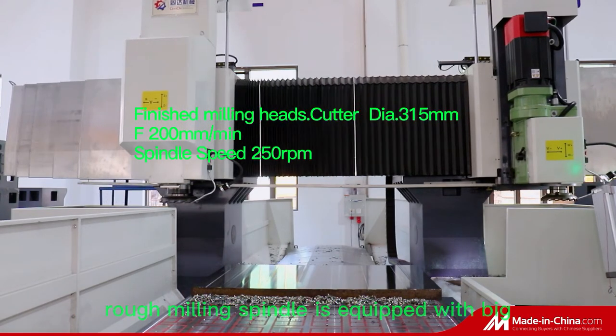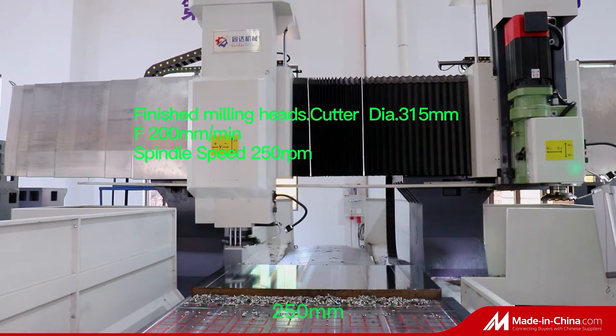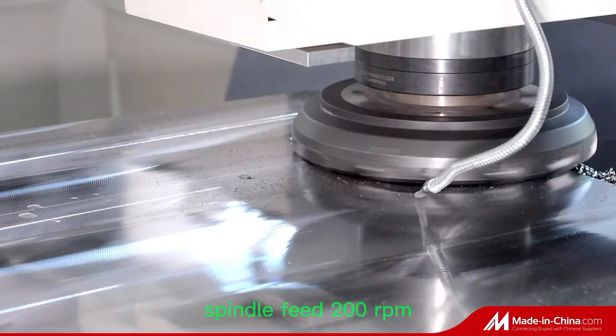The gearbox rough milling spindle is equipped with a big torque servo motor. Cutter diameter: 250 mm. Max feed can reach 500 mm per minute. Spindle feed: 200 rpm.